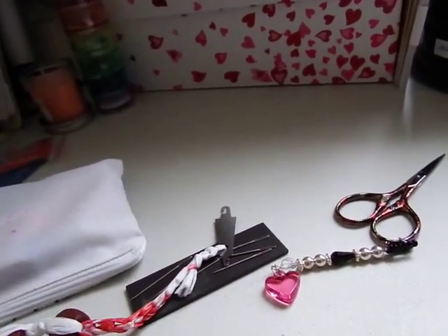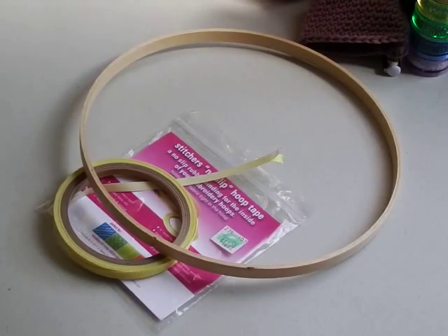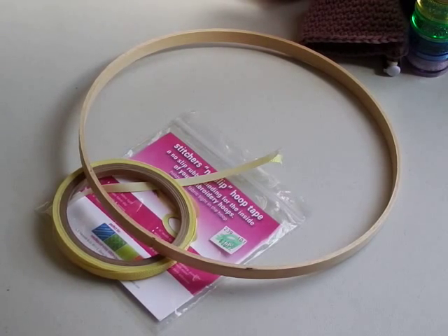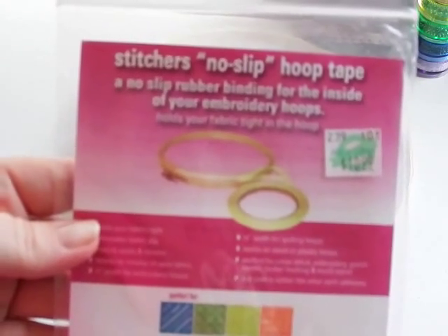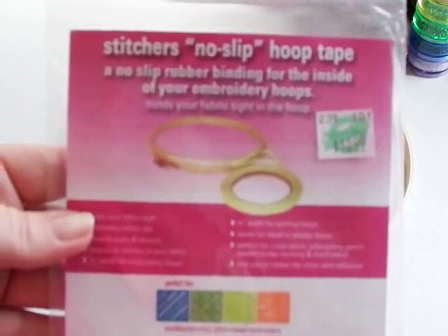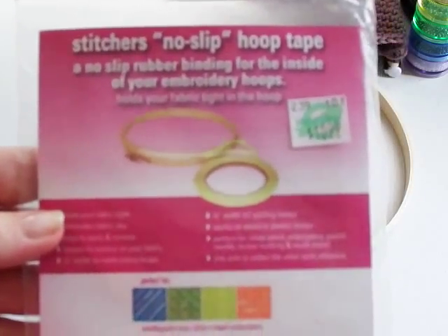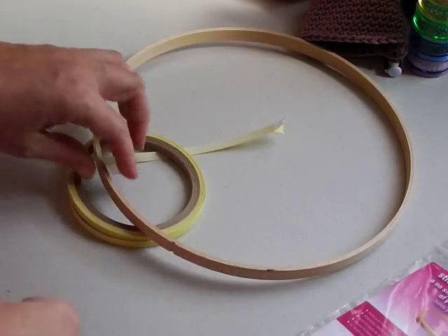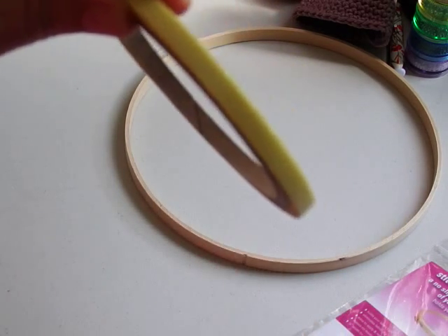And for the fifth favorite tool — this is tool number one that I wanted to show you properly: the Stitcher's No-Slip Hoop Tape. If you use a hoop, Q-snaps, or wood hoops, this stuff is awesome. It says $10.99 but I used a 40% off Hobby Lobby coupon so I got it cheap. It has a little bubbly texture on one side.